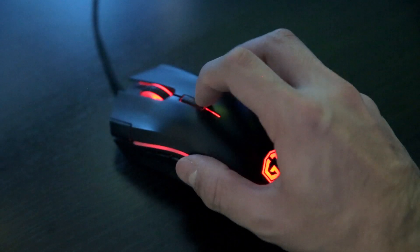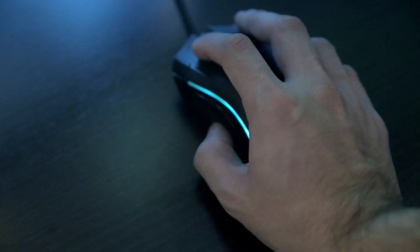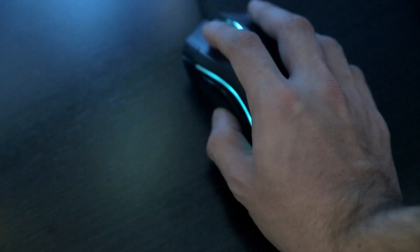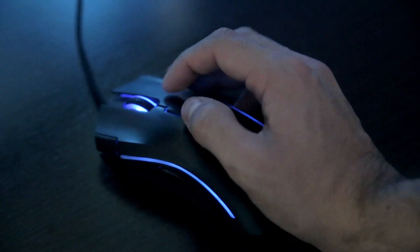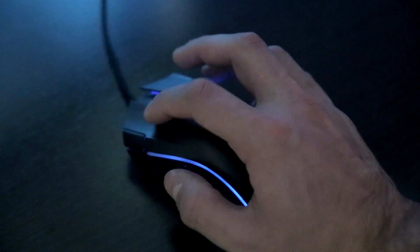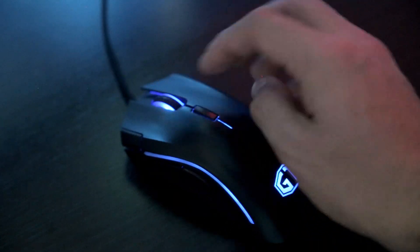If you're gaming of course you can change your DPI to slow and you have to move your mouse a lot — from here to here, this is about 2000. I love this mouse, it's fantastic. Sometimes when you are resting your hand you can miss-click — it is so sensitive.